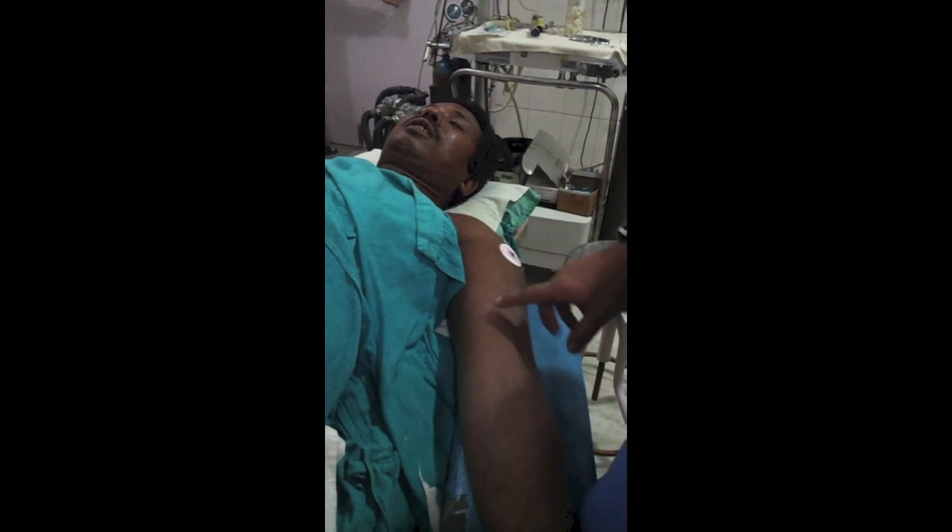This limb is now anesthetized. You can go for surgery anytime. This is the block assessment at exactly 40 minutes.